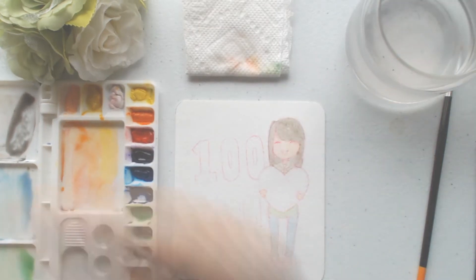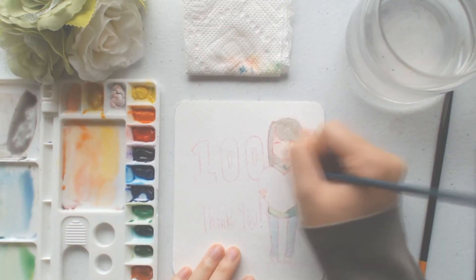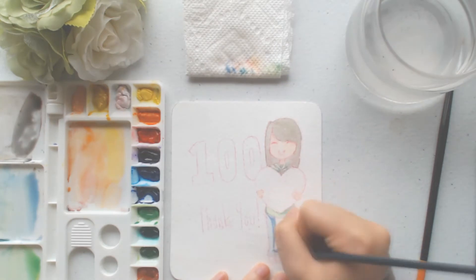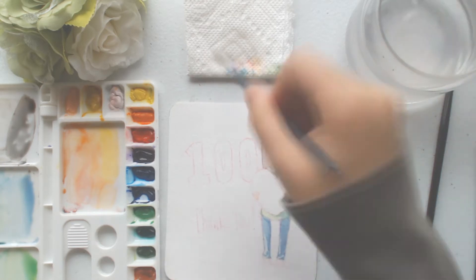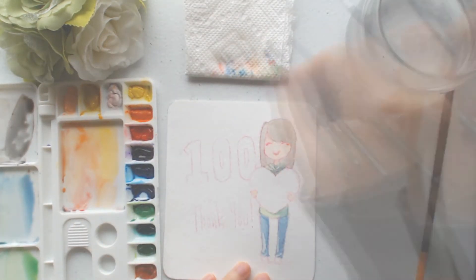I'm sorry guys, I just have difficulty pronouncing words as well. So anyways, this is a special 100 sub special video and that's the theme of this drawing, which is kind of like a tribute — a thank you to you guys for 100 subs. Thank you guys so much!